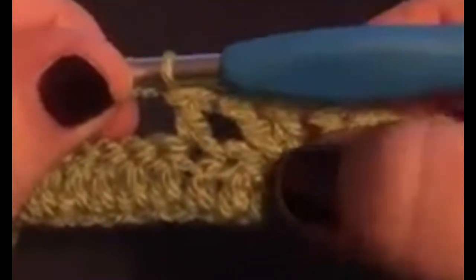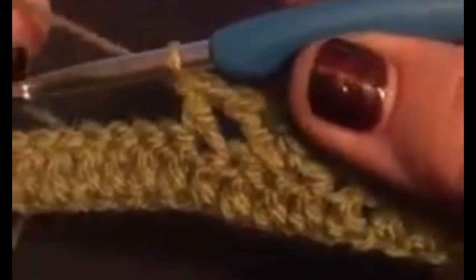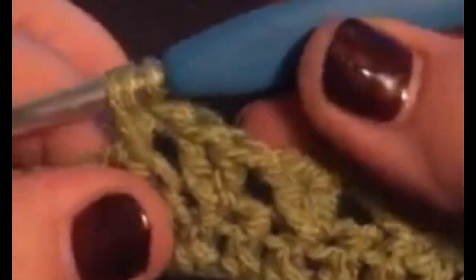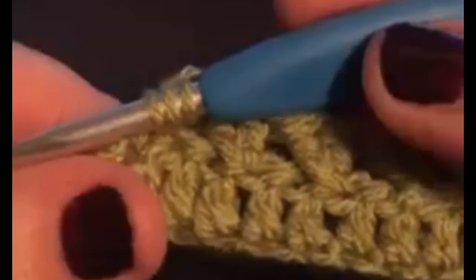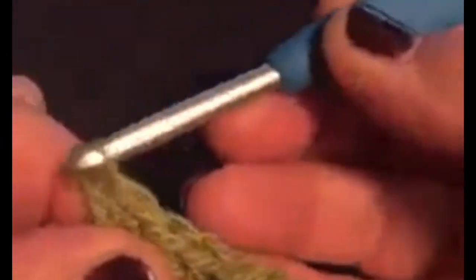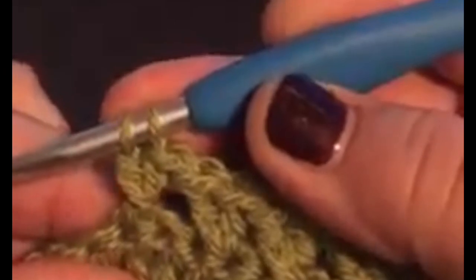Now we've got to go backwards — essentially we're working one forward, one backwards. We yarn over, go into that skipped stitch, pull up a loop. Be careful of your tension, not to pull it too tight, because your work could end up bunched up. Try to keep your tension even — sometimes just a little bit of practice. Then yarn over, pull through two loops on the hook, yarn over and pull through the last two.